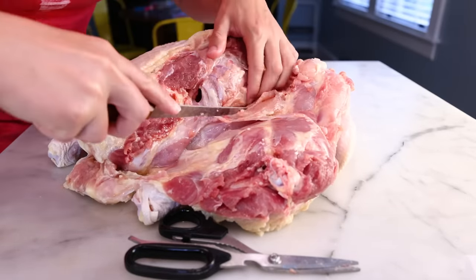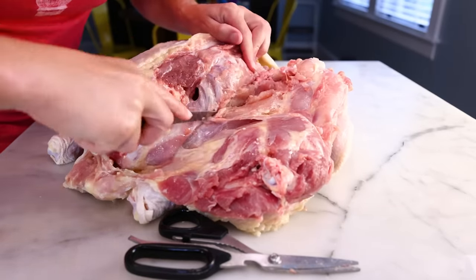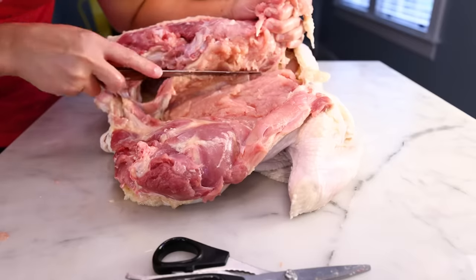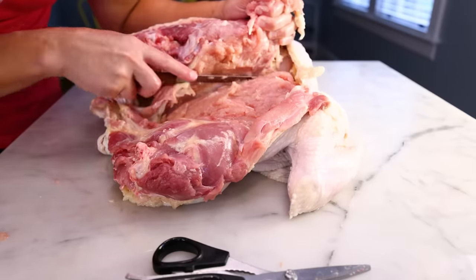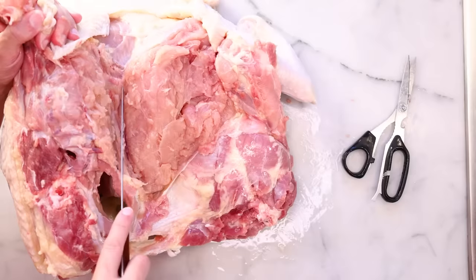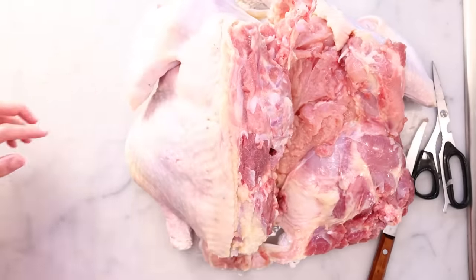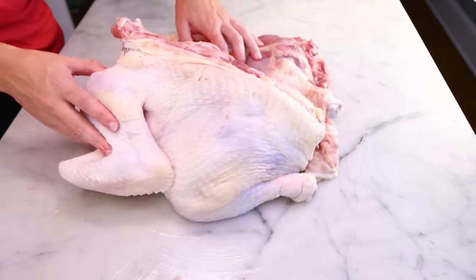I can just keep peeling meat off of the ribs, one little slice at a time, following the bones with my knife. We're cutting the breast meat off now, and I'm gonna stop when I reach the very bottom — the sternum, the breastbone. That half of the bird is now free. So I can keep using my dominant hand, I'll simply rotate the bird to do the other side.